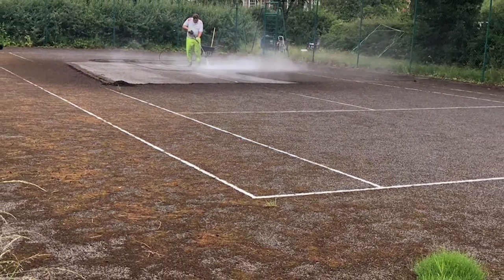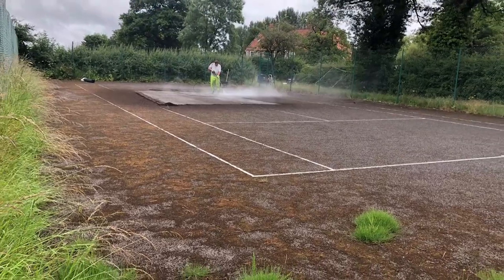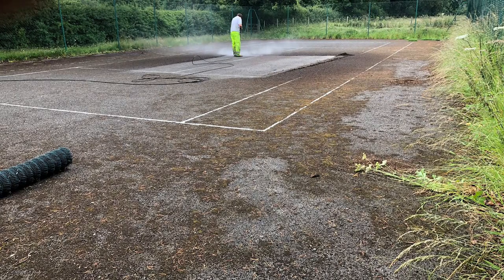For this job, our client was the owner of this tennis court, and their facility had become overgrown with grass, moss, and dirt. Originally, the client had feared that they may need a complete resurfacing carried out due to the extent of their contamination.